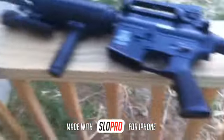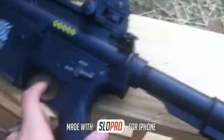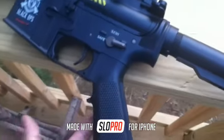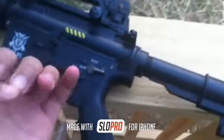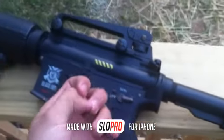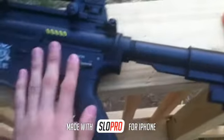Hey guys, I'm back. Before making this video I tried shooting my M4, but when I pressed the trigger the motor just kept jamming. So I took it all apart, took out the gearbox, and right between the bevel and spur gear there was this little piece of metal — it looked like a screw bit or something — and that was the cause of the jam.